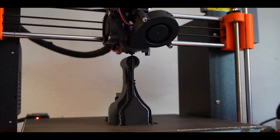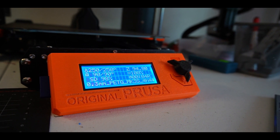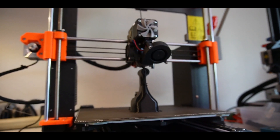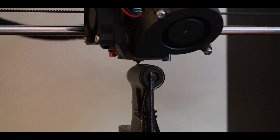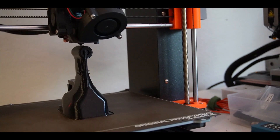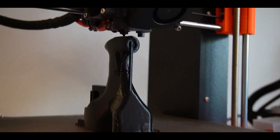We have officially four minutes left and are 98 percent done — it's just printing that little fin that goes up top. The print looks like it turned out pretty nice. Just got some supports to remove, but other than that it's a pretty clean print.